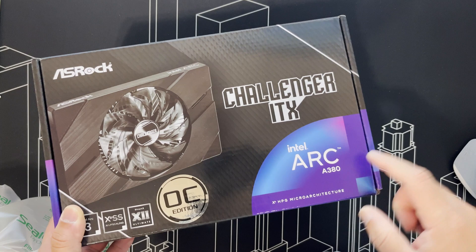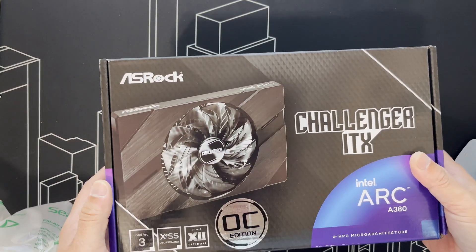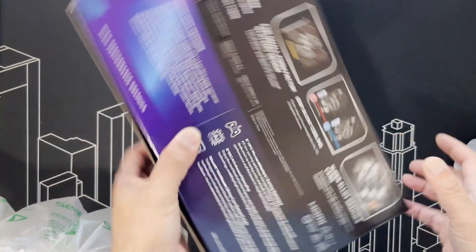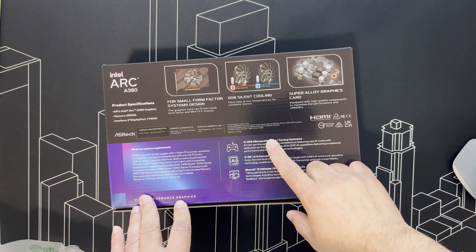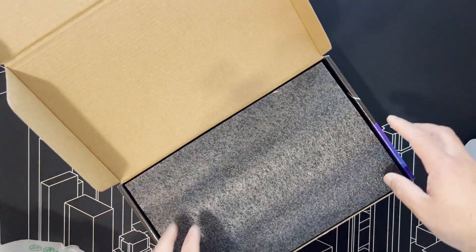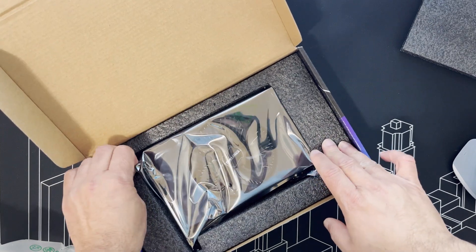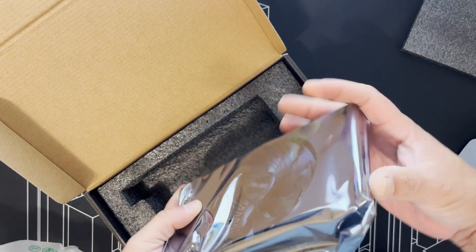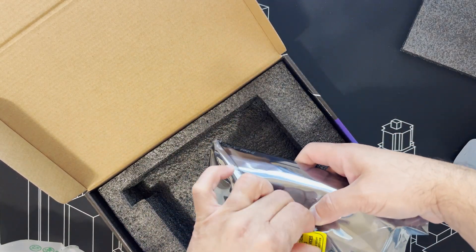Intel Arc A380 Challenger ITX — that's their model number, serial number, part number. It's a mini ITX form factor. Pretty nondescript packaging. Let's open it up.